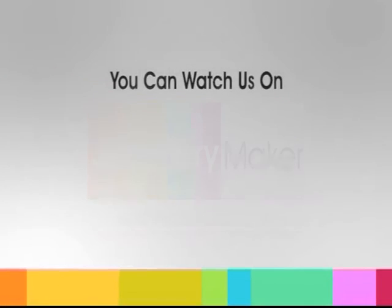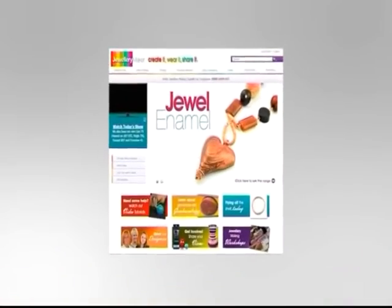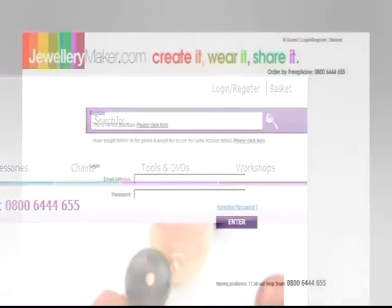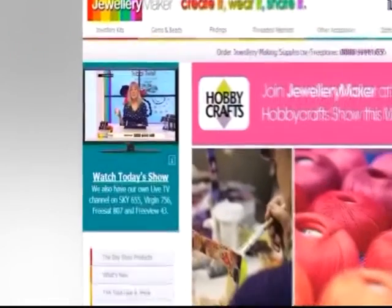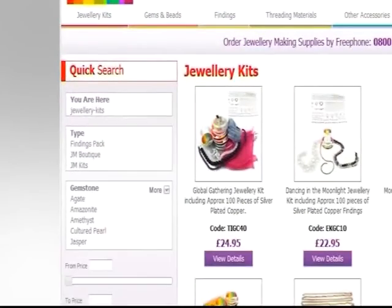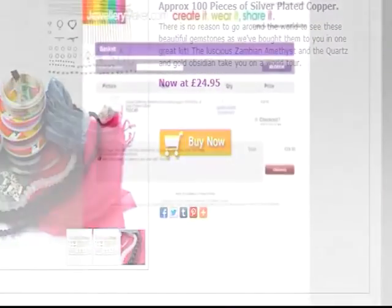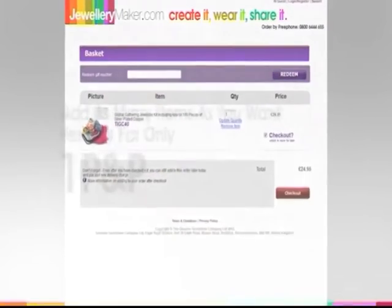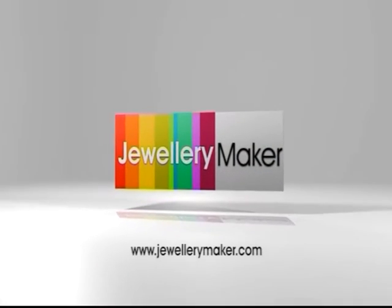There are two easy ways to purchase from Jewelry Maker. You can watch our show on Sky, Virgin, Freeview, or Freesat and call our free phone number, where you'll be put through to our friendly help team who can place your order. Alternatively, go to our website, click the sign-up button, fill in the required details, and start shopping. Use the quick search tool to find items and click 'Buy Now' to add them to your basket — add as many items as you like for only one P&P.